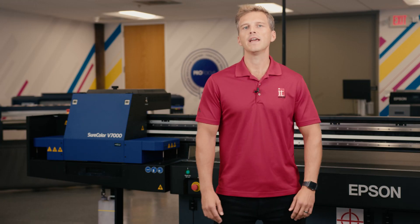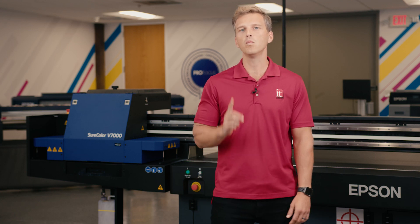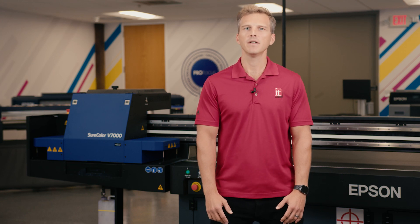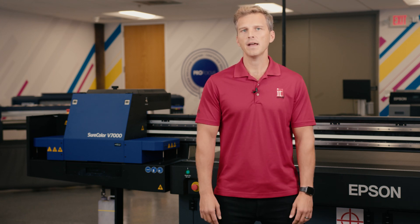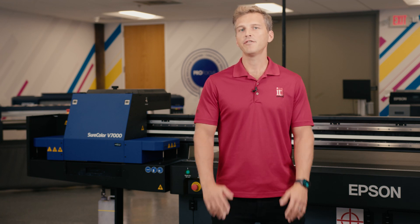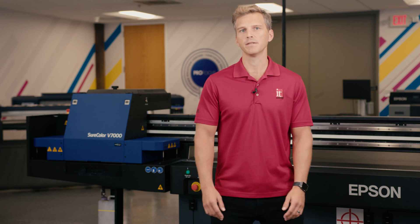When you factor in how much expertise and patience is required to make traditional acrylic prints, it's no wonder that they are sold at a very high margin. Today we're going to show you how the Epson V7000 can produce stunning acrylic prints in an easy one-step process. Printing on acrylic with a UV flatbed printer is not a brand new concept — sign makers and decorators have been doing this for years — but the real high-end photo work has always been reserved for the traditional face mounting process because of its superior quality. But not anymore.